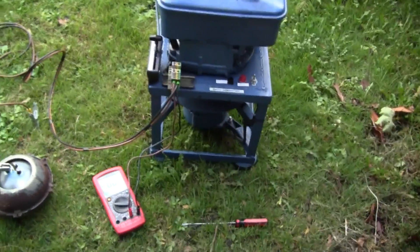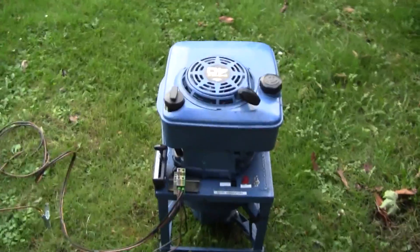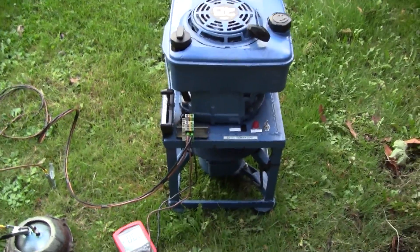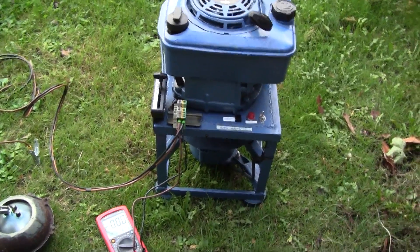I thought I'd do an update on this 12 volt generator project. This is the more or less finished generator. I've been using it quite a bit and it's been really good, but I've done a few improvements.